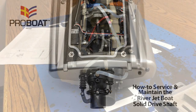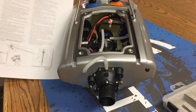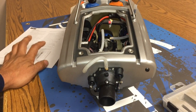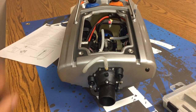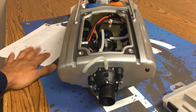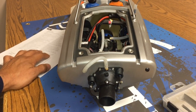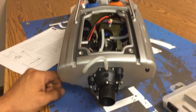Hello everyone, this is Rafael Lopez, product developer for ProBoat. Today I want to go over servicing and maintenance of the solid drive shaft in the 23-inch Riverjet jet boat. There's been some questions and concerns about the instructions — they are quite lengthy, about 17 steps total. People have been put off by the length, so I'm going to go through it real quick and show that there really isn't much to it. I just wanted to be as thorough as possible. So we'll get started and I'll go step by step, paraphrasing some steps.